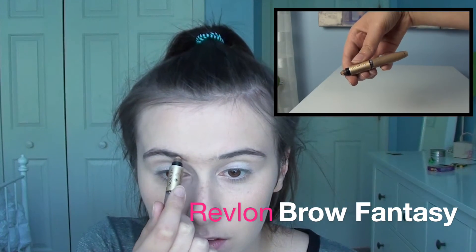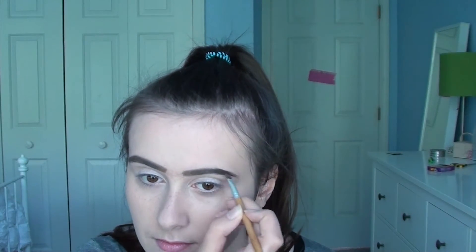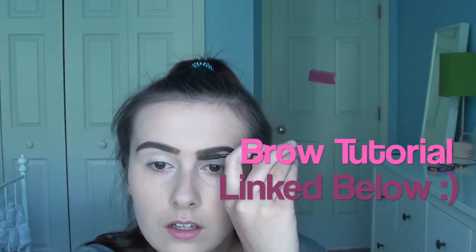Now I'm doing my eyebrows. I've done my eyebrows a lot on camera, but this is a quick snippet — there is going to be a brow tutorial linked below for you guys. Basically, I just kind of square them off and make them a little bit more thick and intense. That's about it.